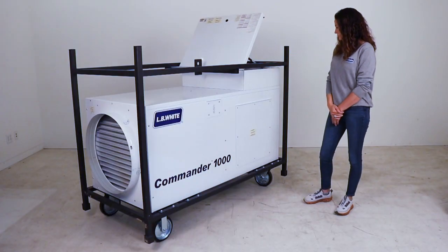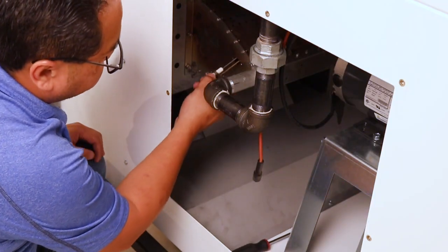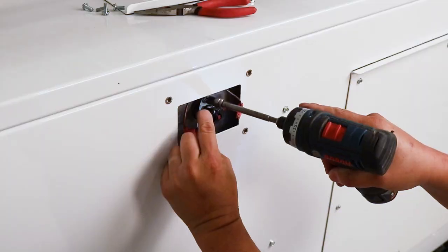In regards to serviceability, there is an access panel on the side if any work needs to occur in the fan assembly as an example, as well as a small panel for high limit access.